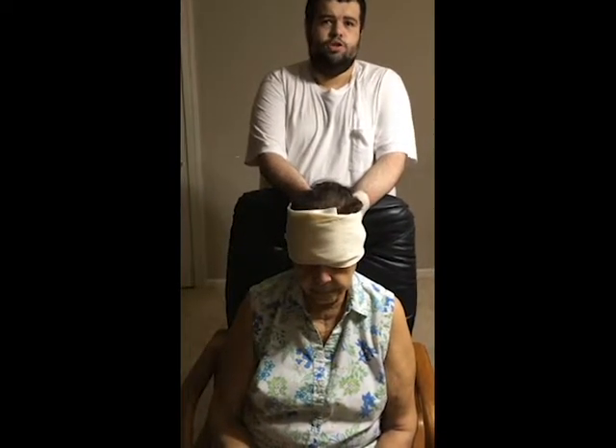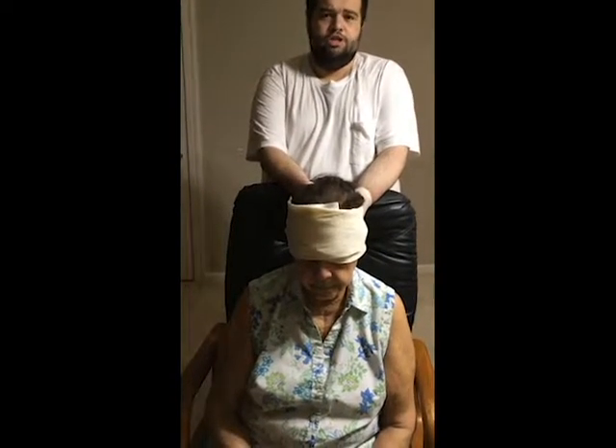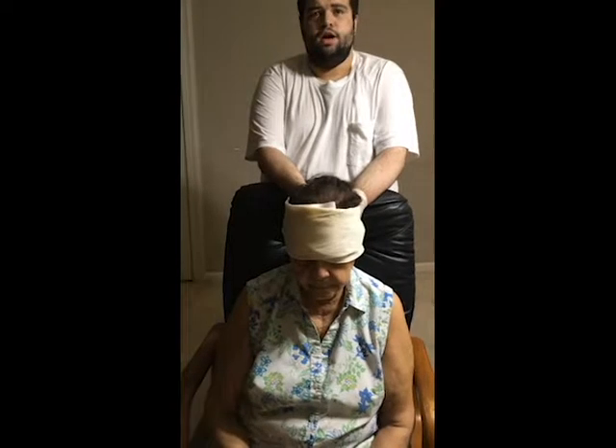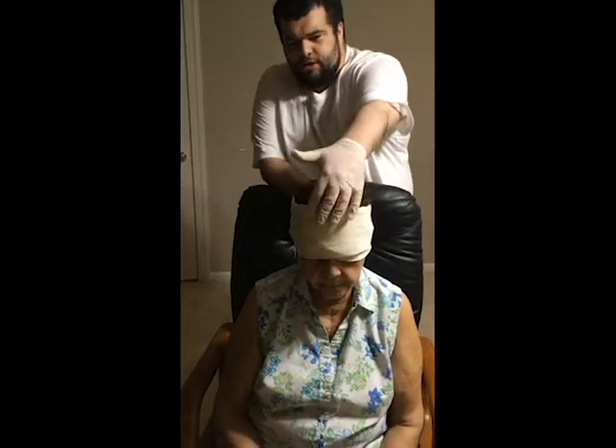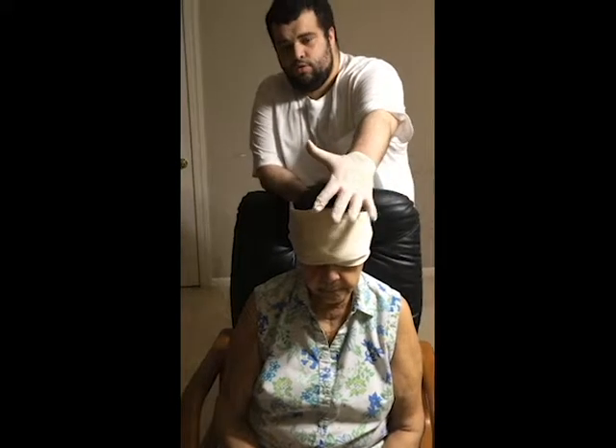In this video, I will show you the cravat method of bandaging the head, forehead, eyes, or ears. You're going to place the center of the bandage over the dressing, over the wound.